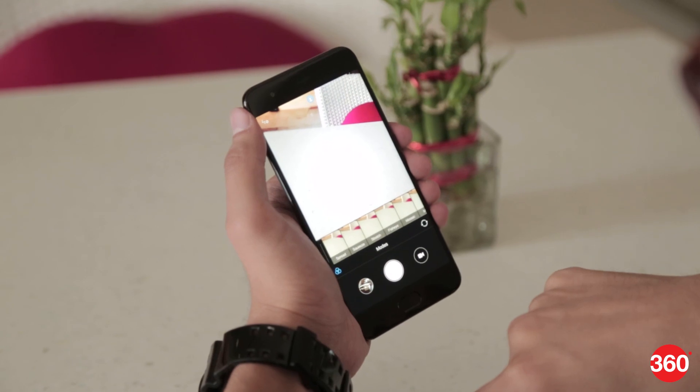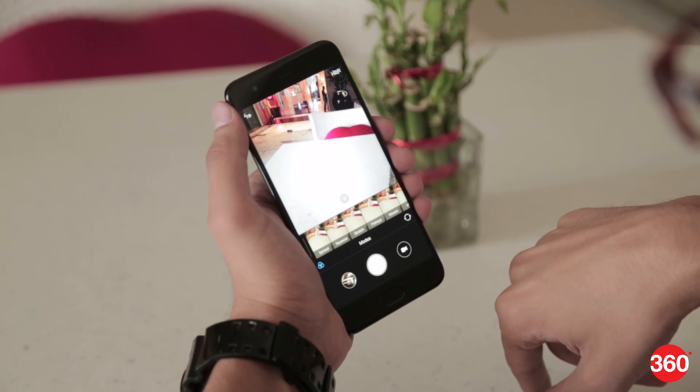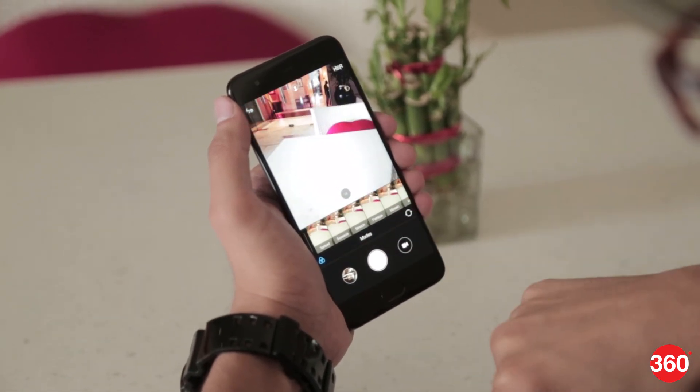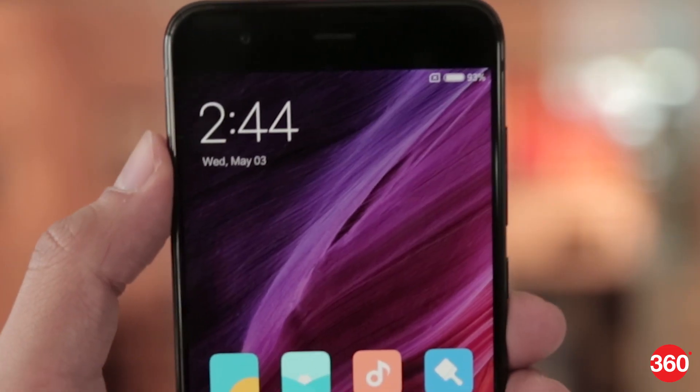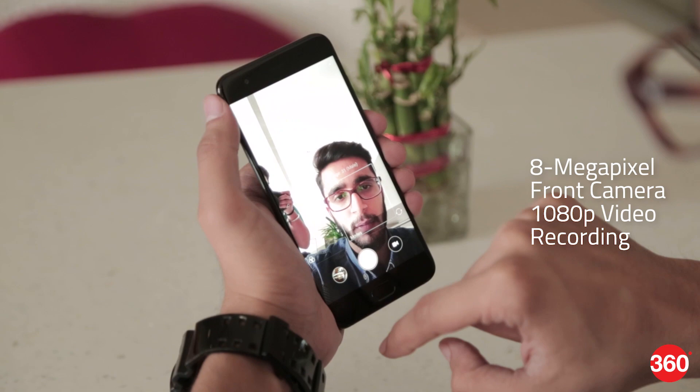In the limited time that we spent with it, we noticed that the Mi 6 rear camera was quick at focusing. The dual mode is not turned on by default when you launch the camera, but it is activated with just a tap. The handset also packs an 8MP front camera and 1080p video recording capability.